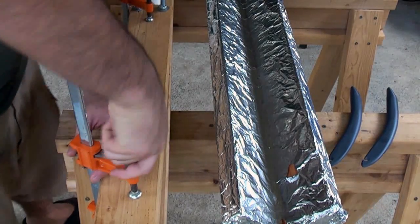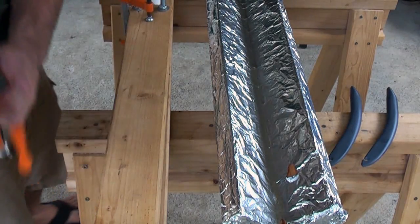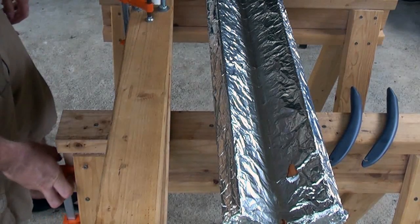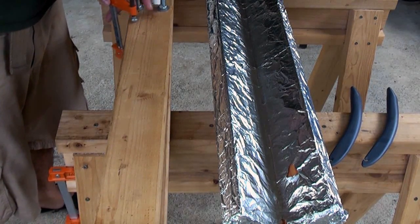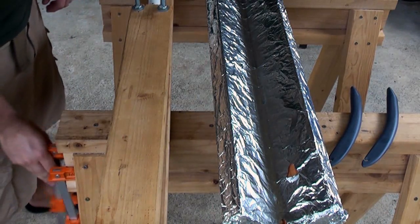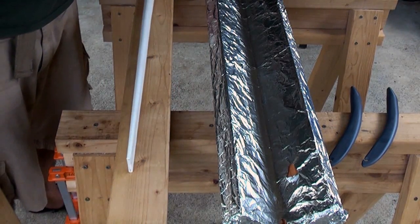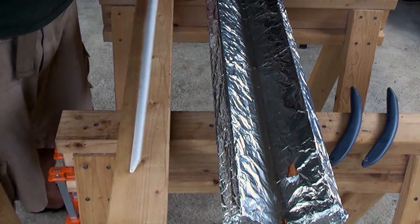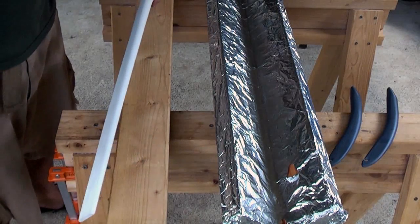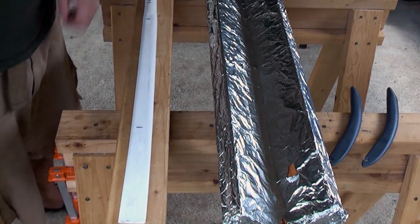Now that the bow has cooled down, you just go ahead and take the clamps off. Here's one limb — it's got a nice taper to it. So now we're going to go ahead, heat up the other side and flatten that as well.